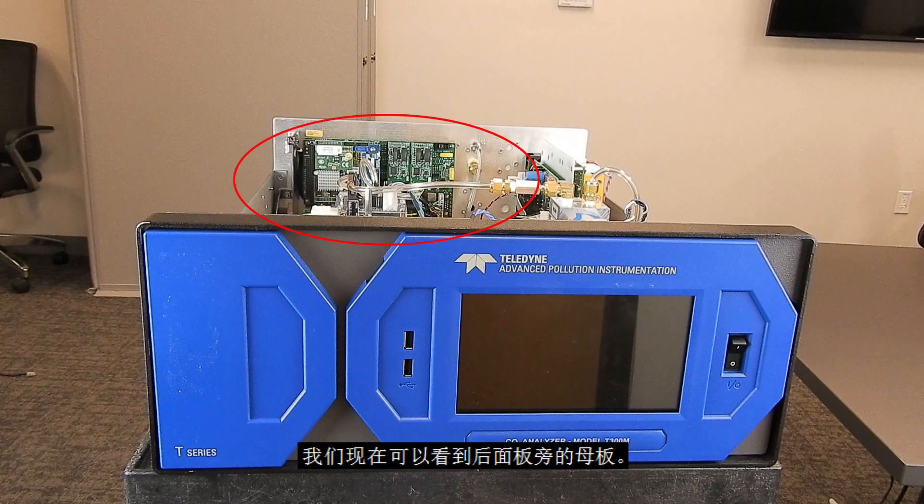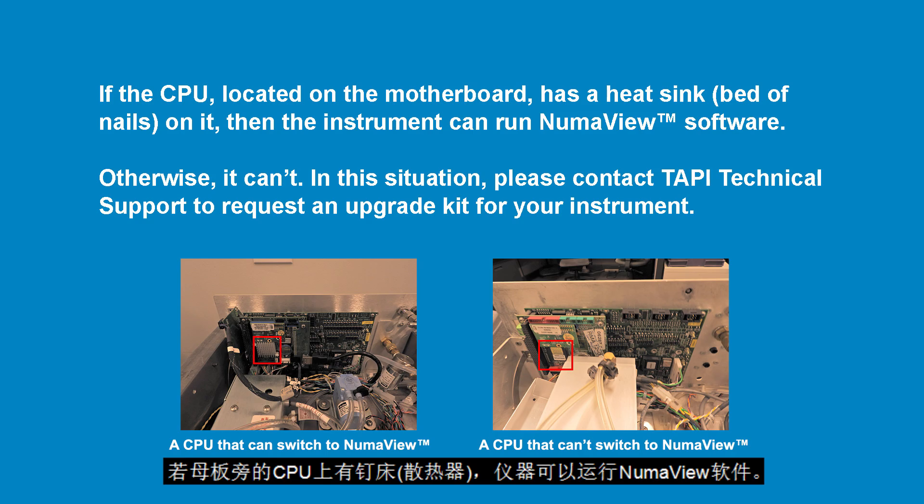We can now see the motherboard near the back panel. If the CPU, located on the motherboard, has a bed of nails heat sink on it, the instrument can run NumaView software.